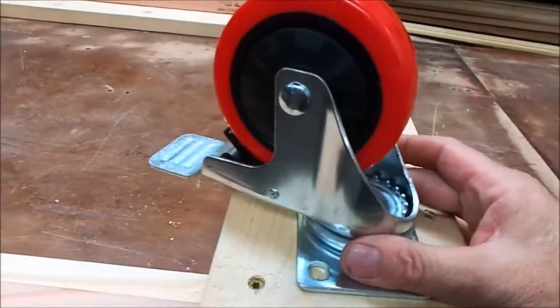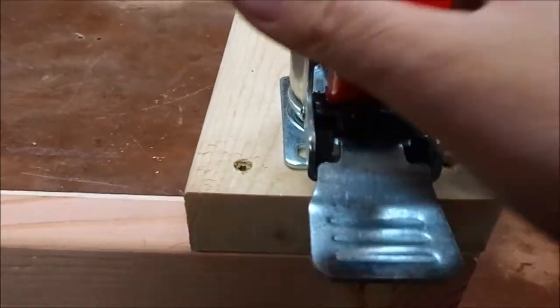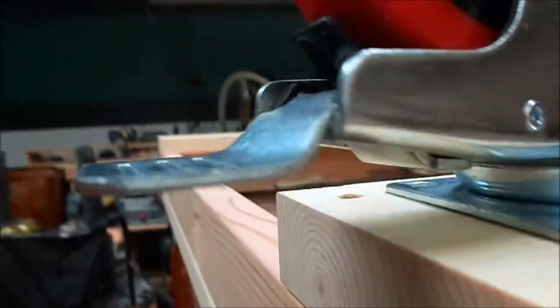You'd be tempted to just stick the wheel in the middle, but bad experience has taught me: when you do that, yeah you can put the brake on, but you can't take the brake off. The way this wheel works is when you step down on it, it pinches down and it won't move. But to shut it off, you have to step on it here. So if you stick it in the middle, you can put it on but you can't get it off because you can't get your toe under there. So what we have to do is stick it right on the edge — it's a little hairy, but it gives you clearance to turn the brake off.